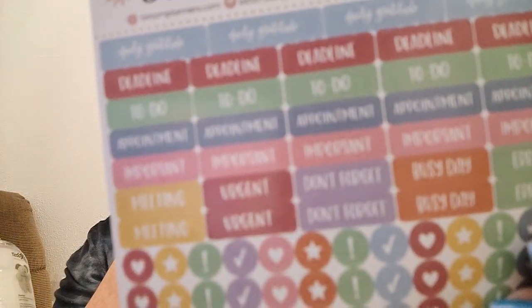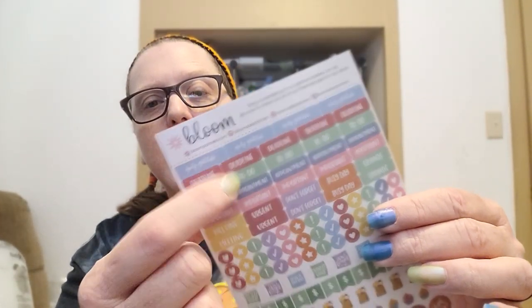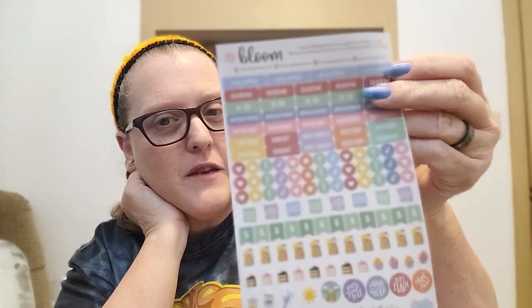It gives you stickers, which I very rarely use. There's a grocery bag, cakes for birthdays, and some cute little affirmations. Then there are tagging stickers — urgent, don't forget, important to do, deadline. The little circle ones are a heart, star, exclamation point, and checkmark, repeating. I rarely use these — I have too many birthdays and end up not having enough of them.